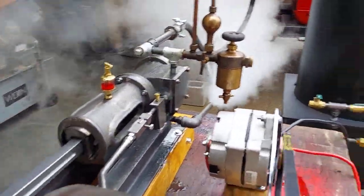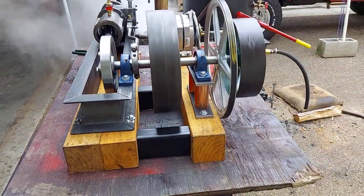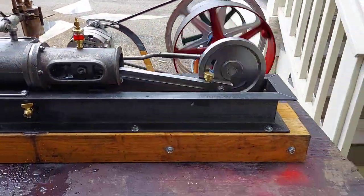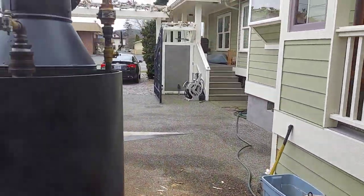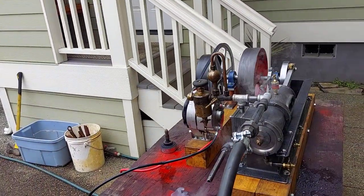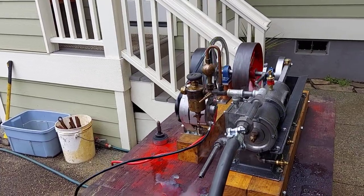I'll crank up the RPM a little bit more, but the table isn't very stable today. It's a brand new engine, so it's just being broken in. I'll turn up the valve just a little bit more — it can easily go up to 375 RPM.